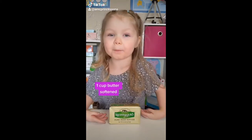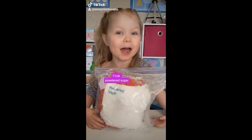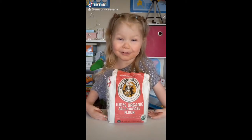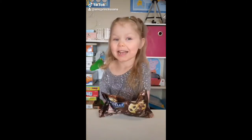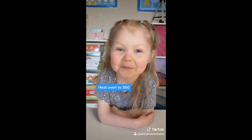1 cup of butter, softened. 1 teaspoon almond extract. 1 cup of powdered sugar. 2 and a quarter cups of all-purpose flour. 2 to 3 tablespoons maraschino cherry juice. A half cup maraschino cherries. And 1 cup of semi-sweet chocolate chips. Preheat oven to 350.